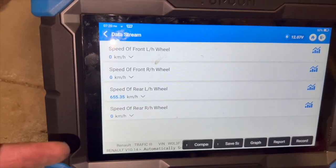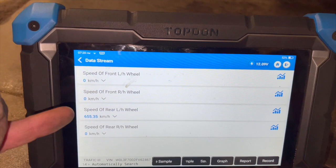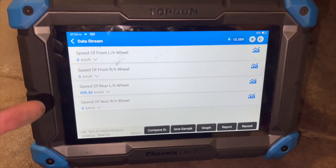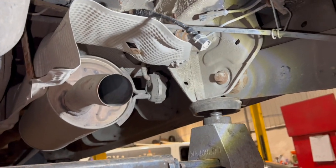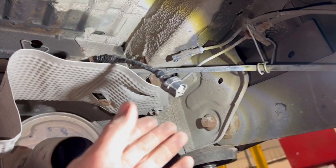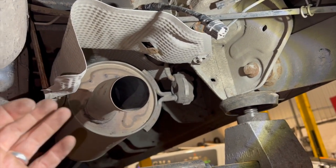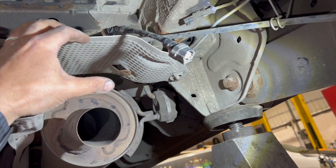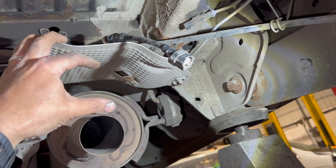We've got that new sensor connected now, cleared the fault codes and come back into it — the wheel speed is still reading the same, it's reading well out. So it does look like we're actually going to be looking at a wiring fault on this one. We're just going to keep digging a bit further. Now, before getting too involved and stripping wiring out to do continuity checks, if I've got a suspicion of a wiring fault I always have a good look at the loom and check the suspect areas first.